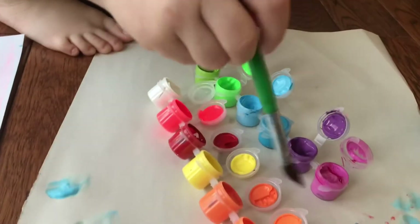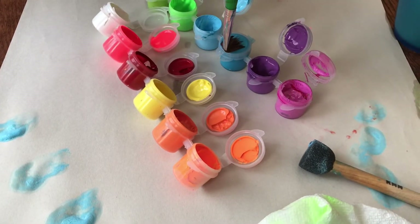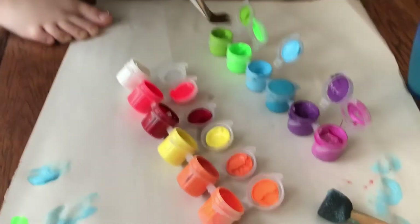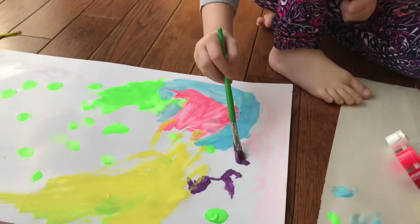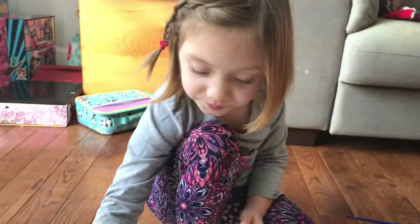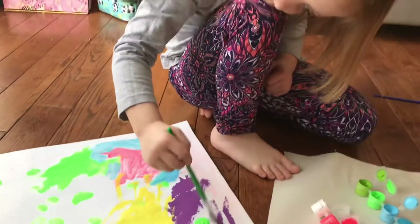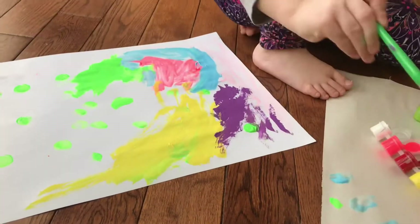What color is she going for this time? I thought it was orange. This blue. I couldn't get that one open. Oh, purple! Aunt Amy likes purple. I didn't know for that. Aunt Amy likes purple. Purple like your pants. Your pants are purple today. That looks great. It looks like the earth. The earth? Yeah, it does. Looks great.